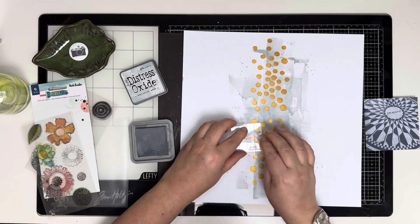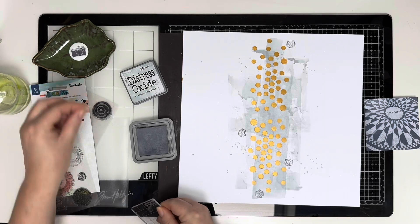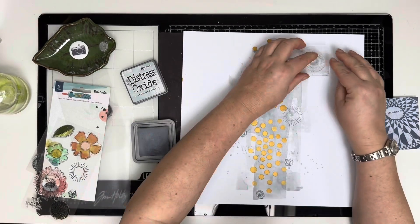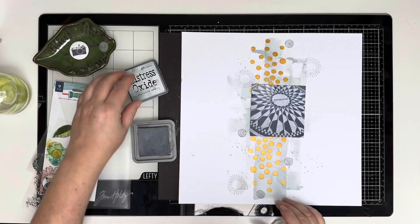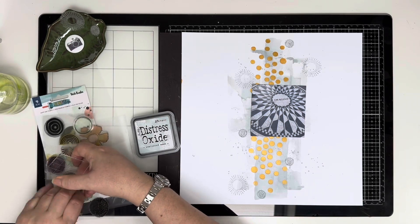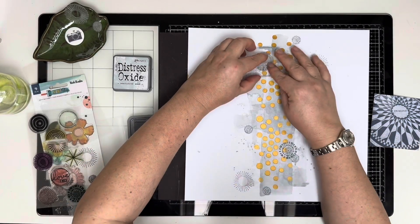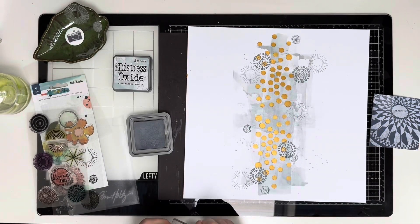Now I'm using that same Weathered Wood Distress Oxide ink with some Print Shop stamps, picking out the circular elements. I love the effect of tone on tone — when you water down the ink you get a watercolour look, and when you use it solid it's much darker. It looks really effective using stamps that way. I'm adding various circular elements and stamping them down, keeping more or less in that vertical line down the centre of the page.